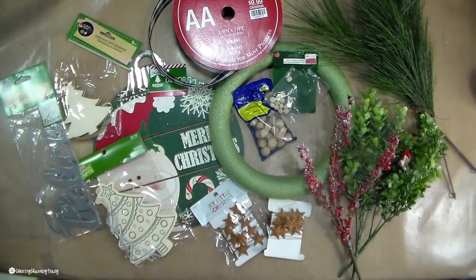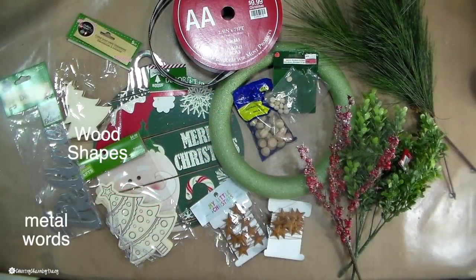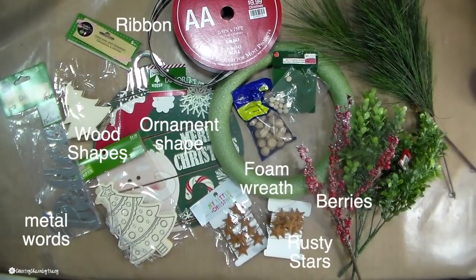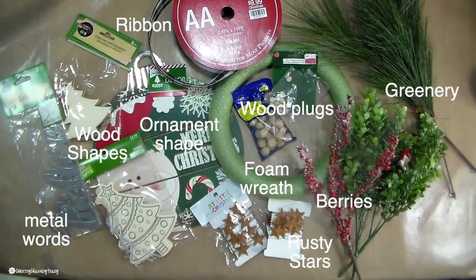Some metal words, some wood shapes, an ornament shape from the Dollar Tree, ribbon, a foam wreath, rusty stars, berries, greenery, and wood plugs. So let's get started.